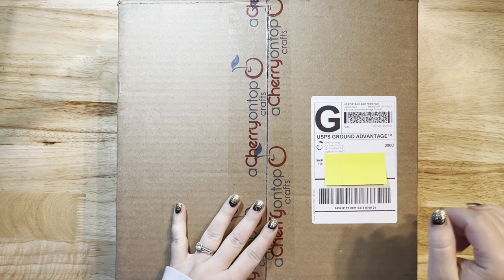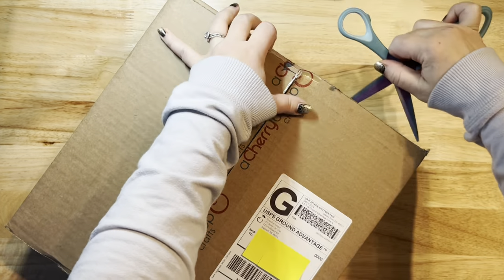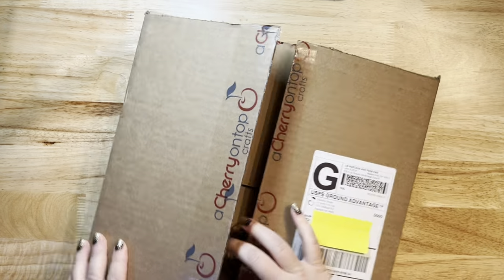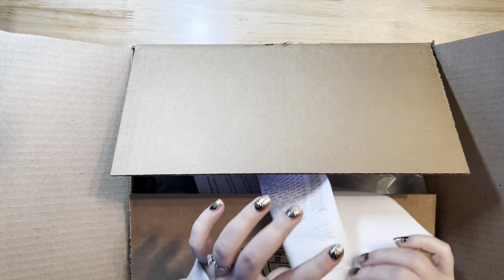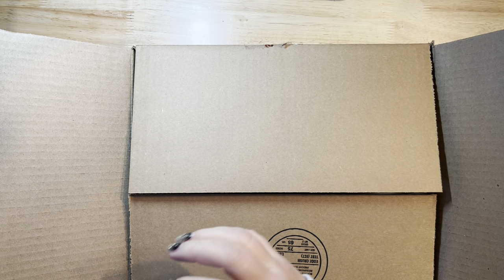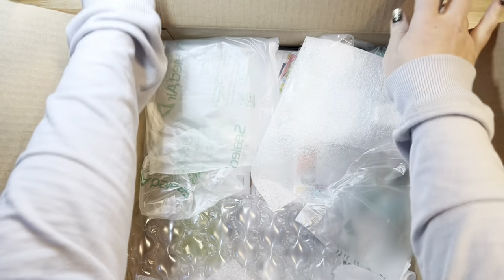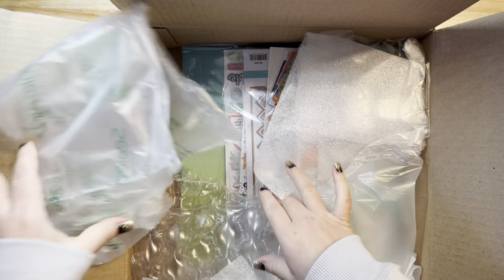Hello everyone, it's Jessica here. I've got my Cherry on Top Crafts order and I'm going to open it up with you guys. I kind of remember what I ordered but kind of don't. I'm going to pull out the packing slip because it has my address on it and I don't want y'all showing up at my house — actually that could be fun, we'd have one big scrap party!